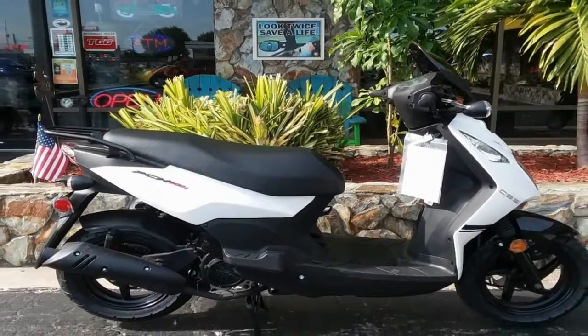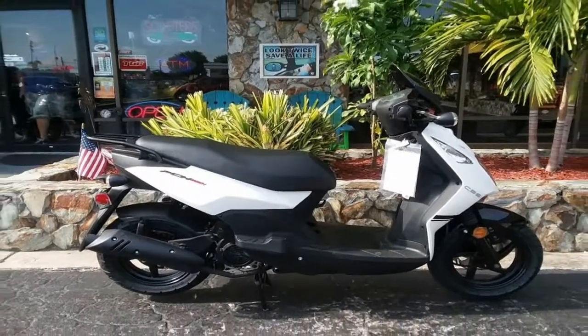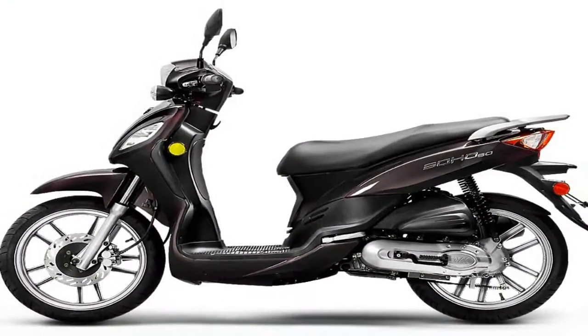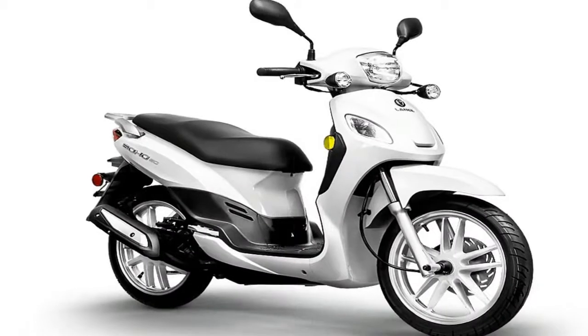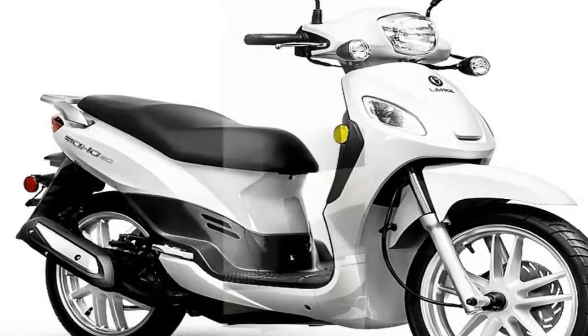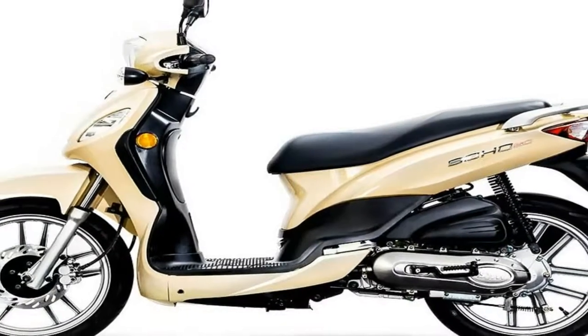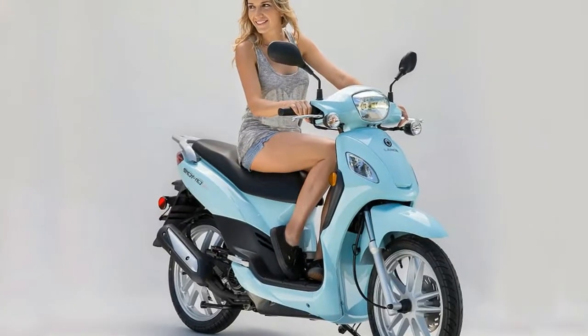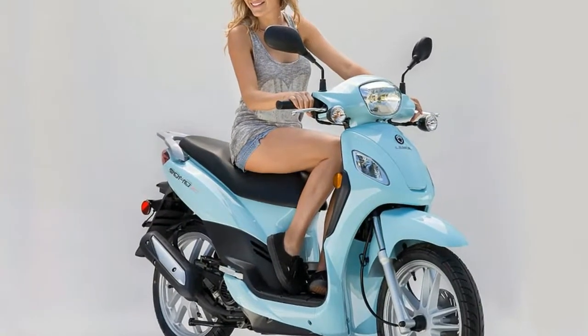This little mill produces 1.9 horsepower at 7500 rpm and 2.3 pound-feet of torque at 6500 rpm — sufficient for the work it has to do. It sports both an electric starter and a kickstarter, so you have redundancy along with opportunities to look cool kicking it to life. Win-win.